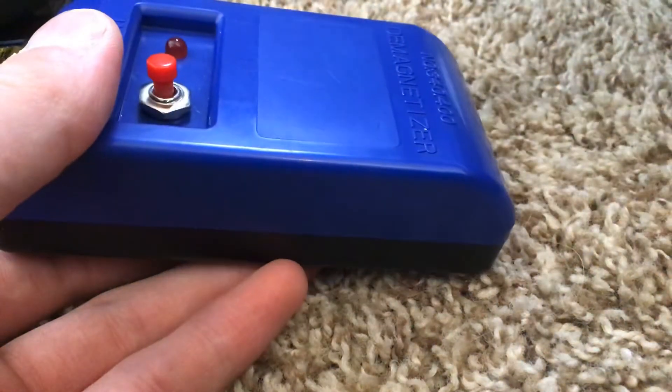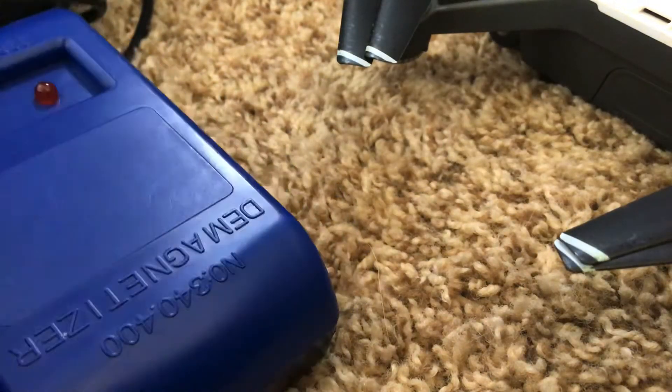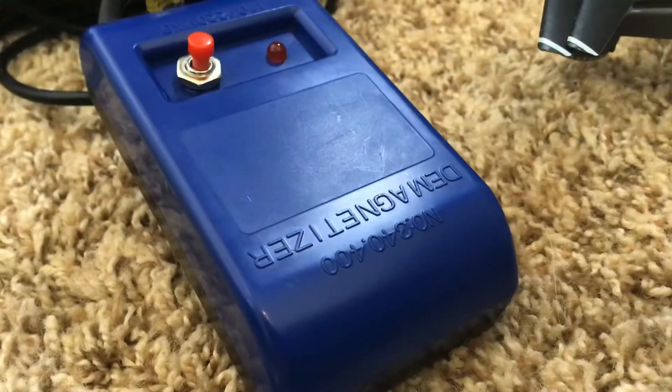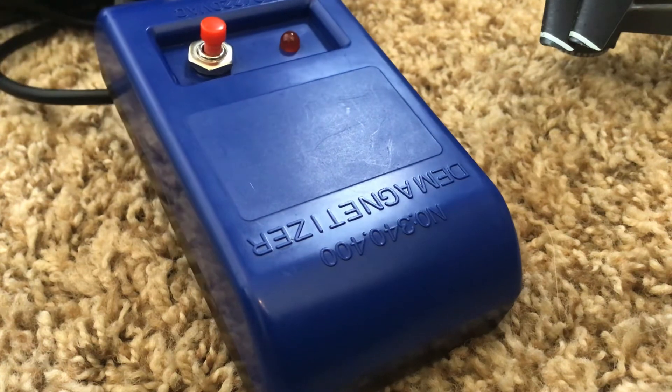Now, you might be thinking this might destroy the drone's motors or the fan inside, but it won't. Because the fan and motors have a permanent magnet, which shouldn't be affected. So yeah, that's how you do it.